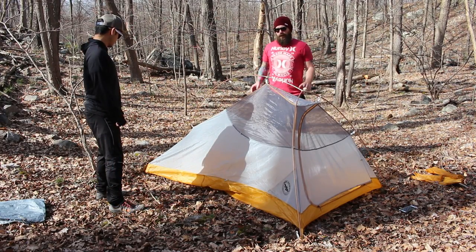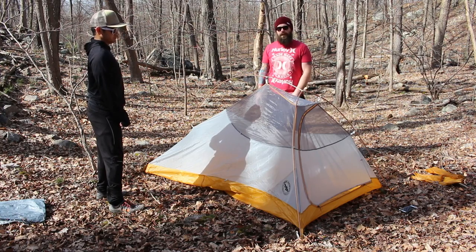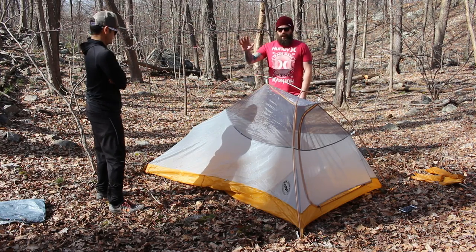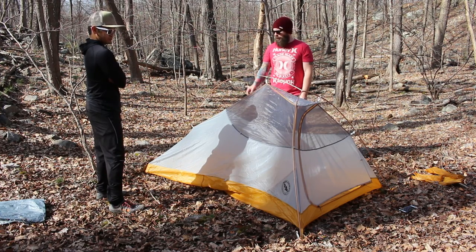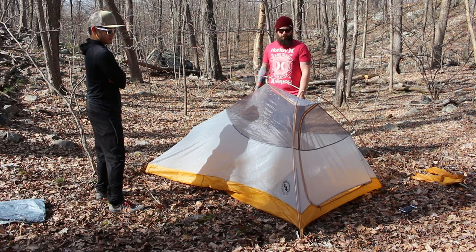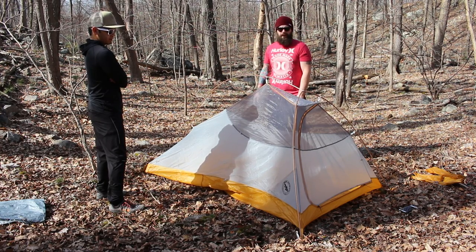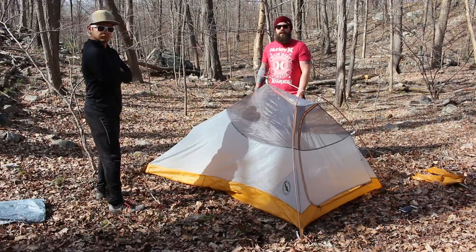Alright, so we got it all set up — this is without the rain fly. First time setting it up, we literally just took it out of the bag. It took us four minutes and six seconds to get the pole set up and staked in the four corners. Technically I don't think you have to stake it, but if you want more room at the foot end it helps immensely. If you're a single person you'd probably be fine without staking it down. We're gonna pop the rain fly on too and see how long that takes.